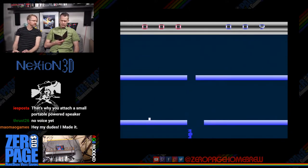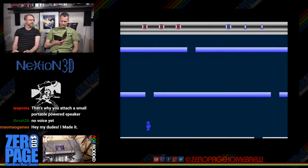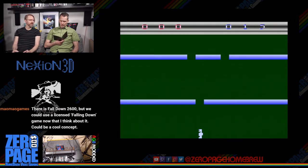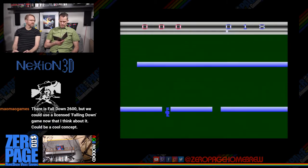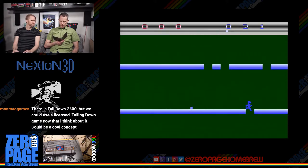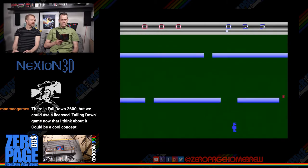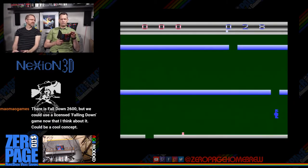Occasionally you can collect power-ups, displayed under your score. Pressing the fire button activates all collected power-ups. One power-up gives a short speed boost; two digs a hole in the platform beneath you; three gives a long speed boost; four in two-player mode swaps places with the other player, or in single player teleports you to the bottom of the screen.